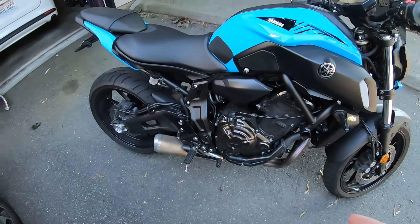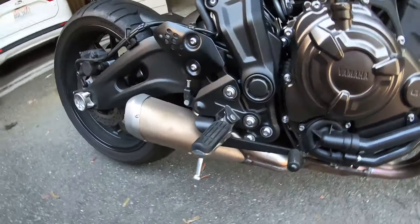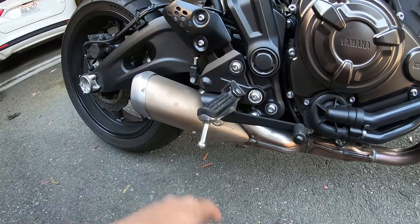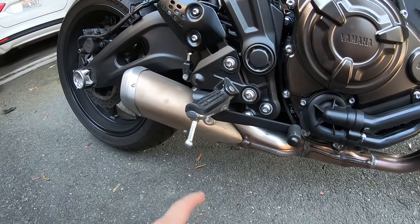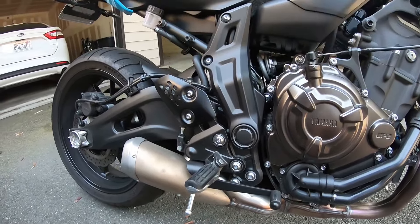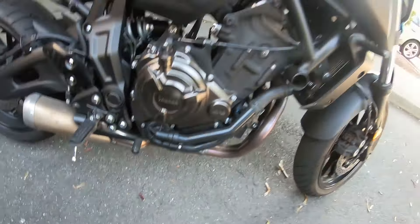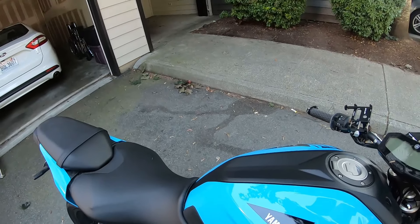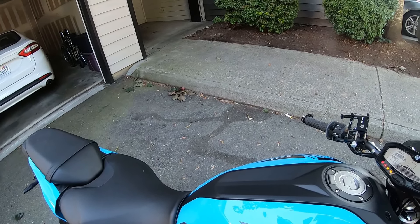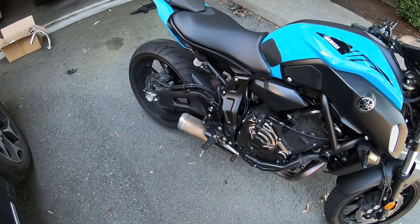So my stock exhaust — I didn't like how quiet it was, so I did remove the little tailpipe cover thing and drilled like three holes in there. It did make it louder but still wasn't quite loud enough. So this is going to be a before and after — what it's going to sound like. This is just the stock muffler with the holes in there.